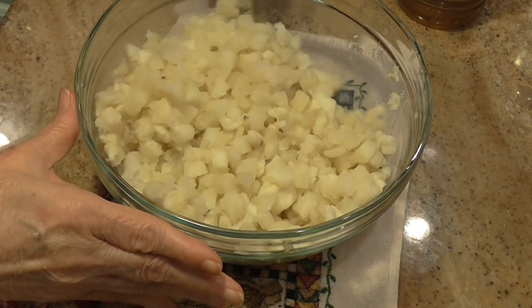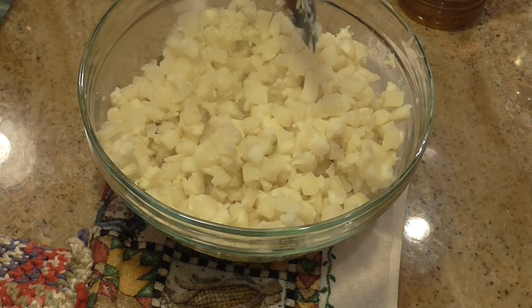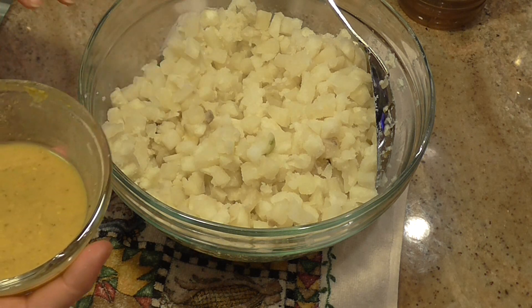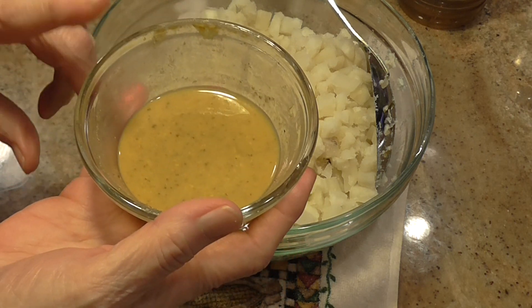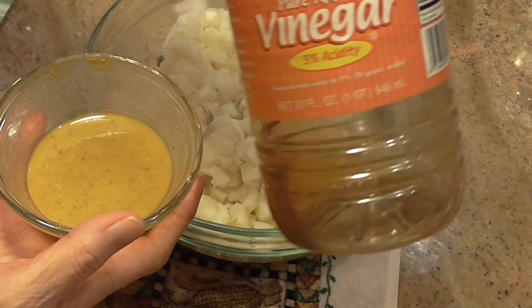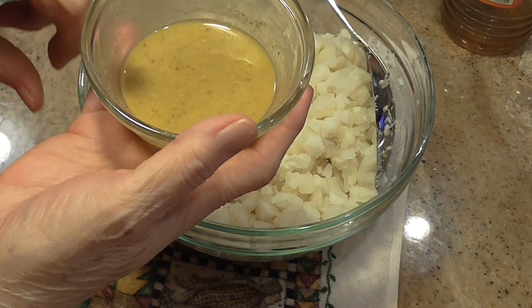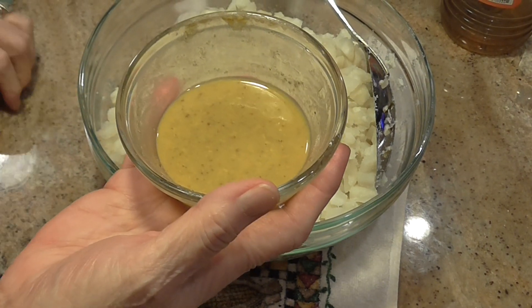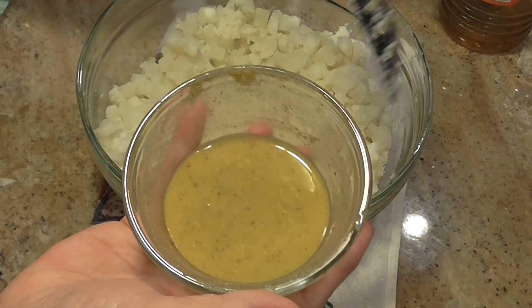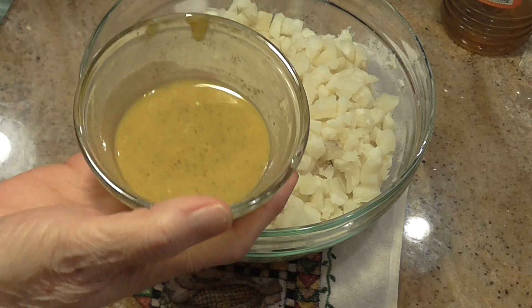We're back. I microwaved mine a total of 16 minutes, and I stirred it halfway through at eight minutes. It is totally hot and cooked. While that was cooking, I whisked together two tablespoons of apple cider vinegar — don't use white — one tablespoon of yellow mustard like you'd put on a hot dog, a teaspoon and a half of salt, and a quarter teaspoon of pepper. I whisked all that together; it took a whisk to get that mustard to mix.